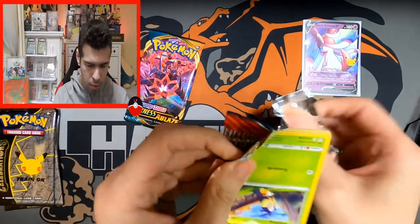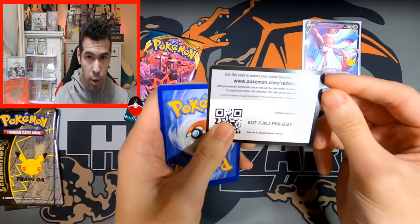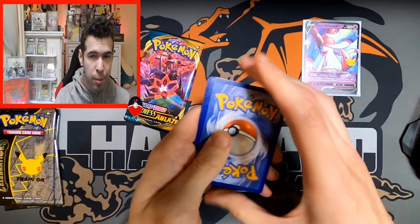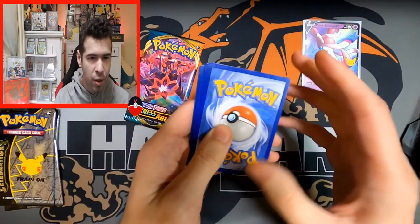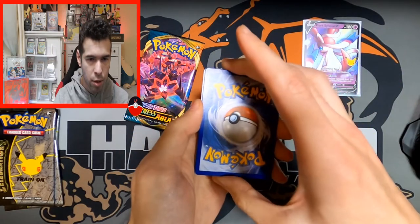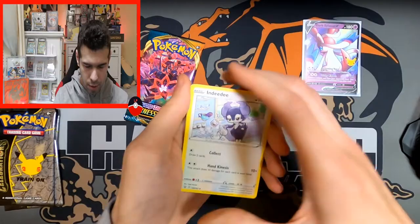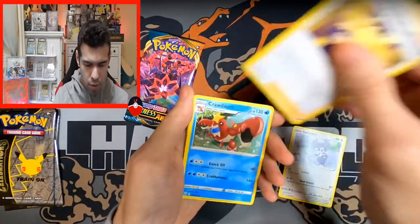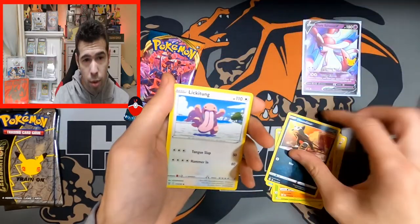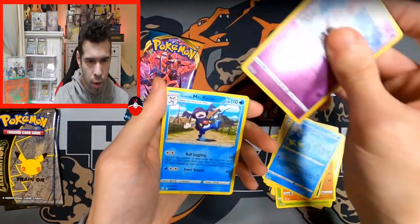I have a hundred Battle Styles pack opening video which was live, if you want to go check that out. I literally pulled almost all the hits of Battle Styles at that point, minus the gold Houndoom which I'm talking about and really need for my collection. Dark and Grass okay — we got a Nidoking, Sword, Crawdaunt, Blipbug.